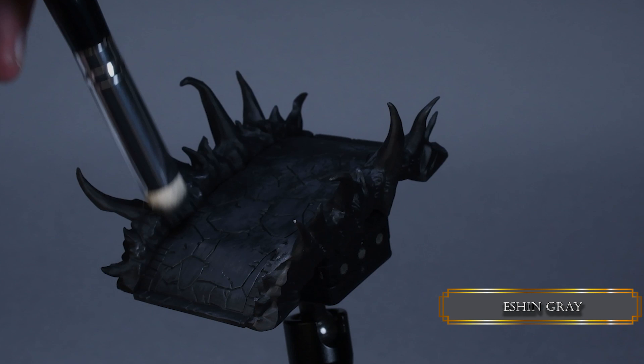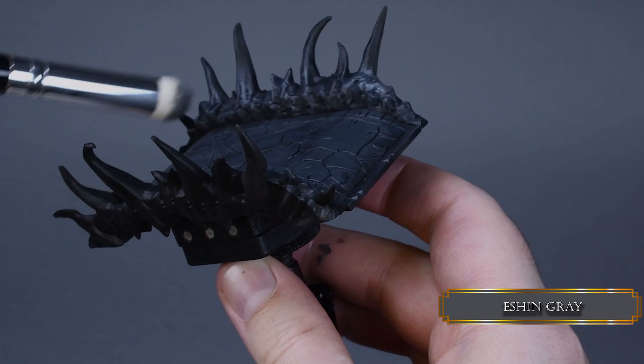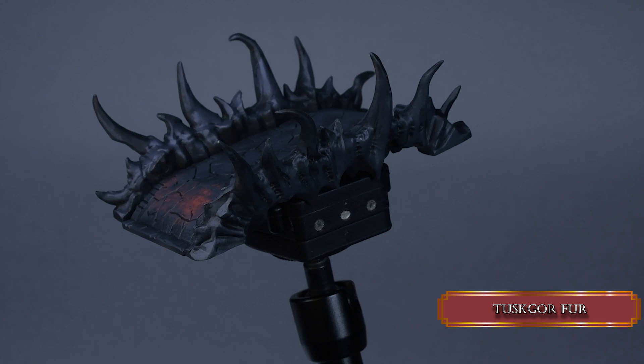Don't try to cover the surface nice and evenly. The rougher and patchy it looks, the better. Where you feel like there are some dark spots left, just wipe off the paint from your brush more on a paper towel and use stippling. Since the bridge looks evil and demonic, I continued the process with Tazgore Fur.